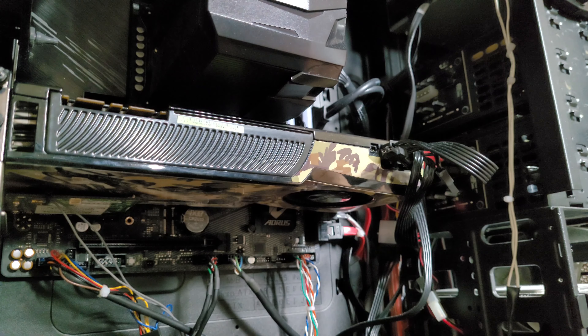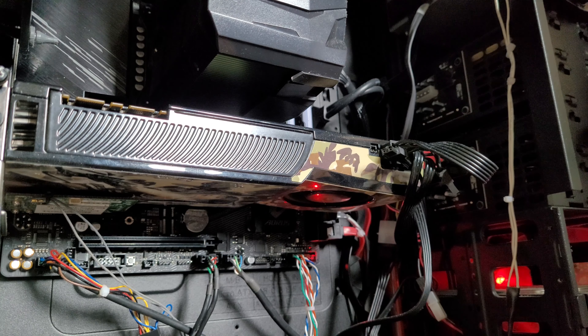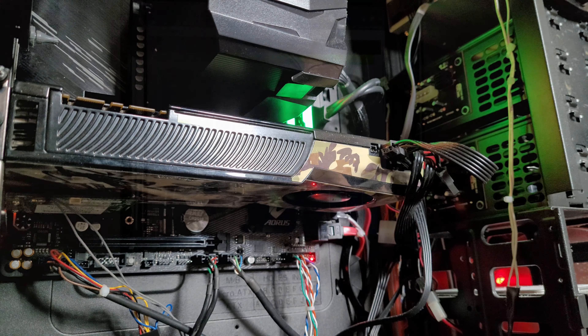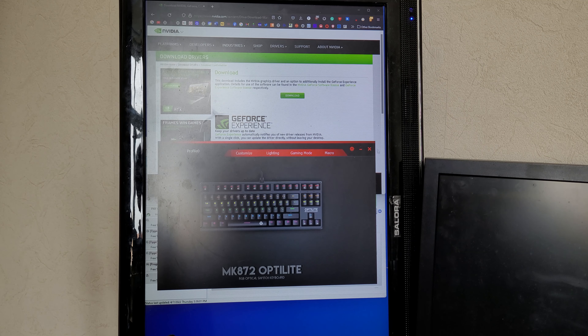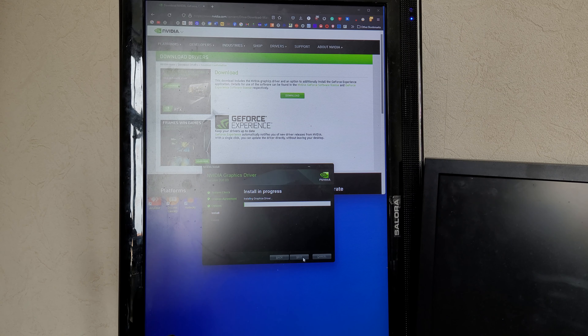Time to turn on my PC with this card installed. Now with the PC turned on, let's install some drivers. This took a while, and during testing I switched to Windows 10 since I did not feel like Windows 11 really liked these drivers.